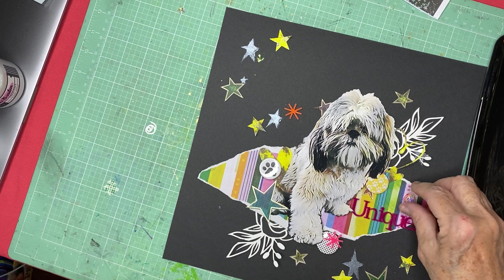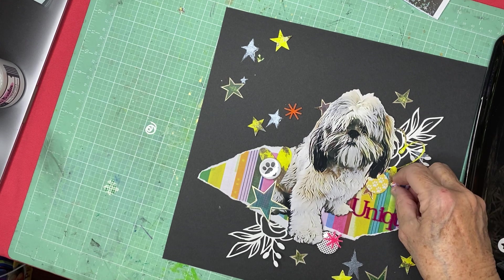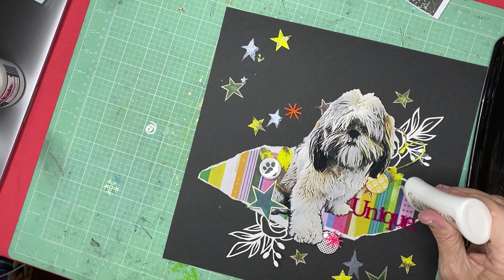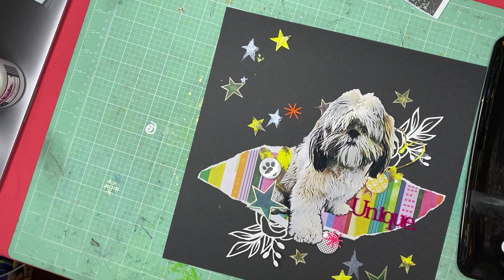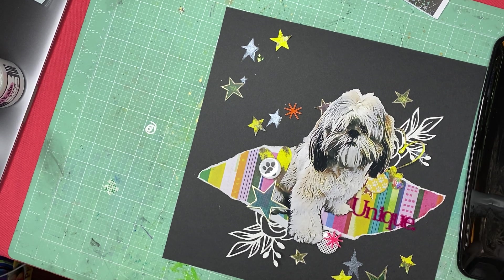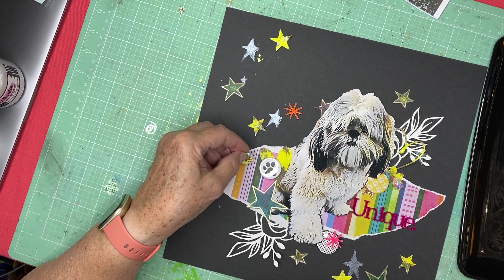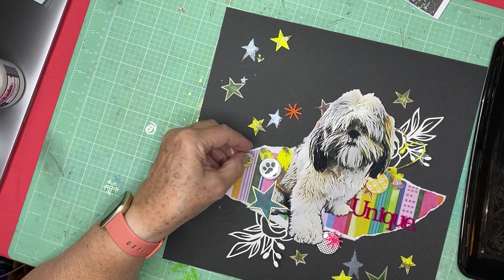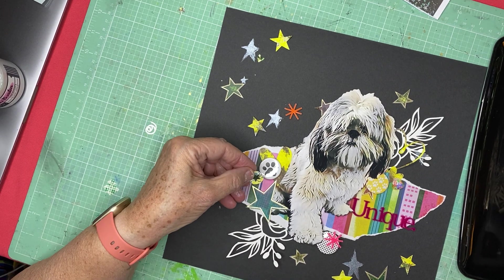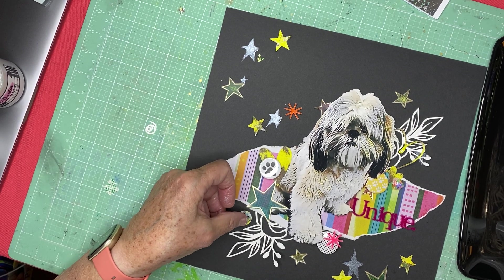I've got this little crystal that's kind of got some iridescence to it that could go there too. I think it's from Pineapple Crafts — it was a little bonus. Actually, I got it from Scrappy Adam, so thank you, Scrappy Adam. Okay, I'm going to put this here.